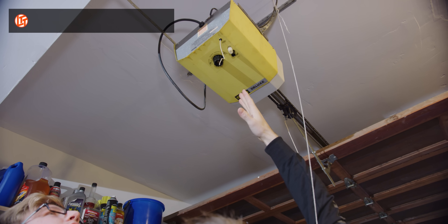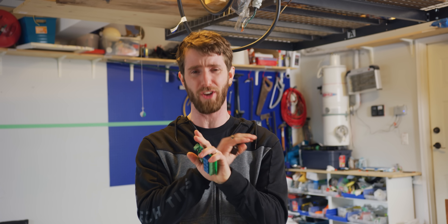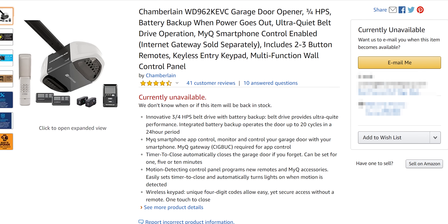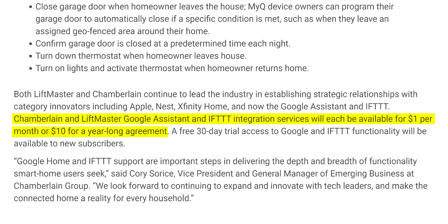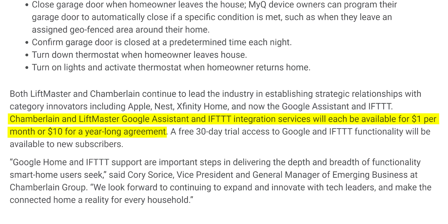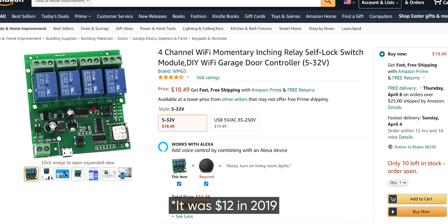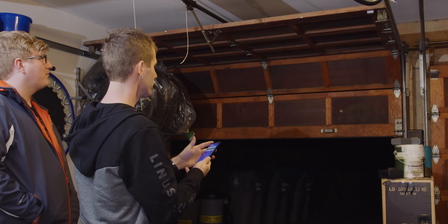When I bought this house, it still had the original garage door openers from the 1980s, so when I wanted to add some kind of smart remote control functionality, the most obvious solution was to just replace them. I went on Amazon and bought a smart Chamberlain garage door opener, only to realize there was a one-dollar-a-month subscription fee for If This Then That integration so I could use my Google Assistant. A dollar a month? I was outraged. I'm not paying a subscription fee.